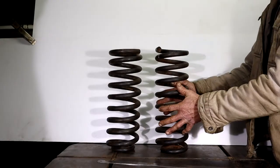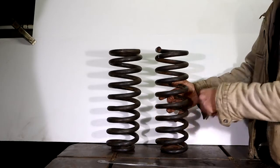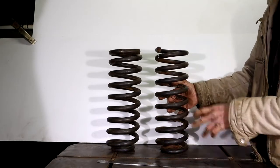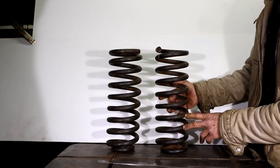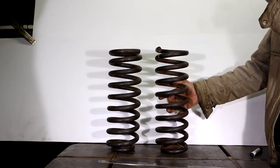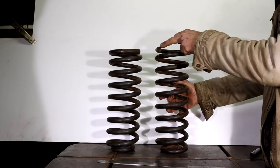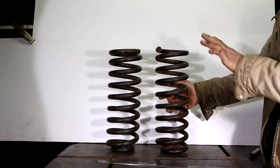I've got my springs out of the truck and onto the bench. I cleaned them up with a wire brush just so I can work on them a little bit better — what a mission to clean something like this with a wire brush. But anyway, here we are. So now I have to make the final call as to what I want to cut off of the spring to drop the truck.